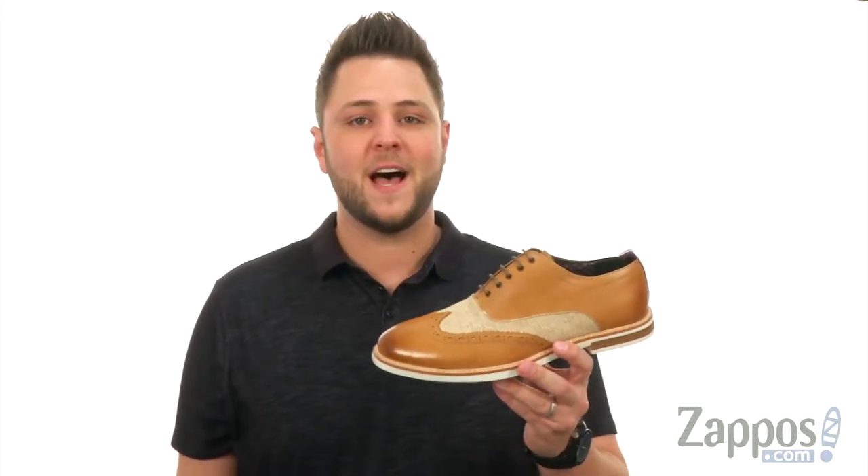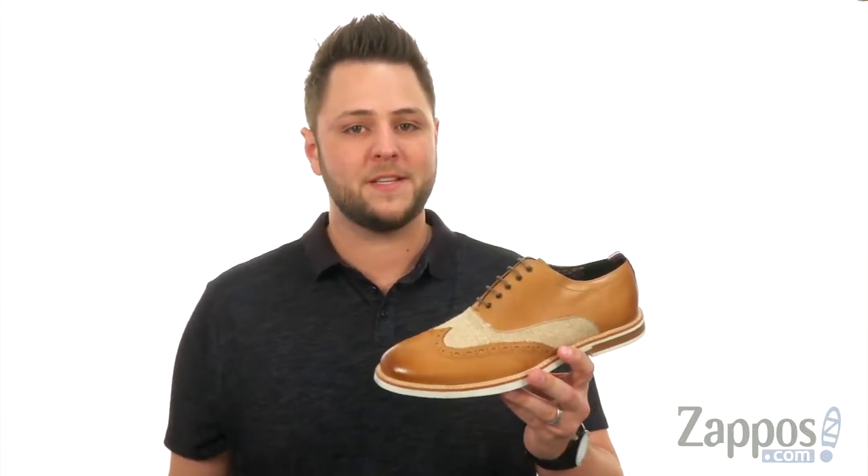Hey everybody, I'm Richard from Zappos.com and this is the Berk Short Wing Tip from Ben Sherman.